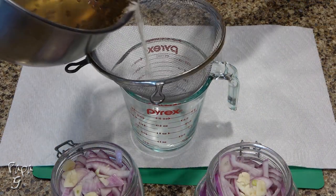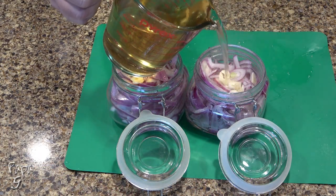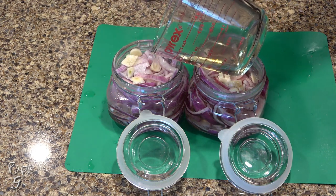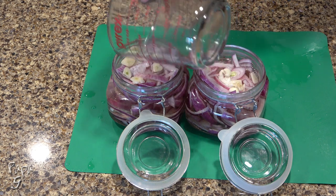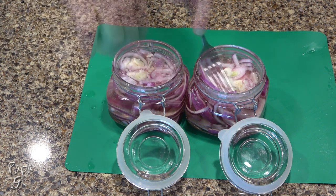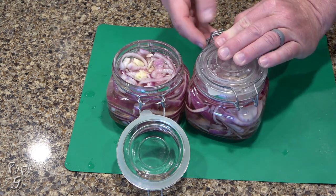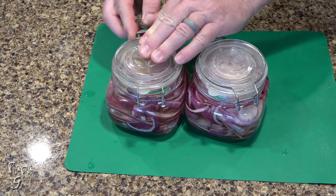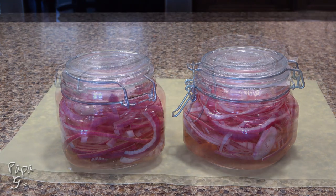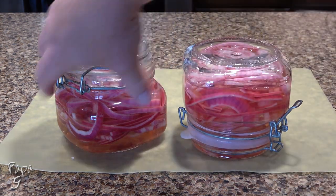Strain the peppercorns and pour the hot liquid into the jar, or jars in this case. Use a fork or spoon to press the onions into the liquid to be sure the liquid covers the onions. Close the lids and let them come to room temperature. This next step is optional, but I like to flip the jars halfway through the cooling to help ensure all the onions are covered.